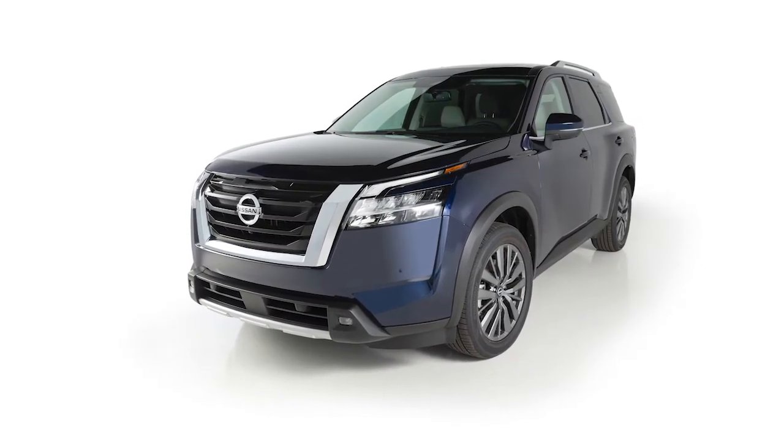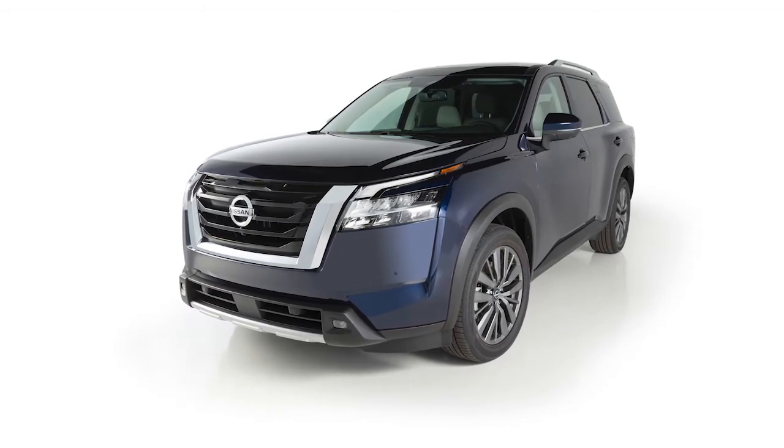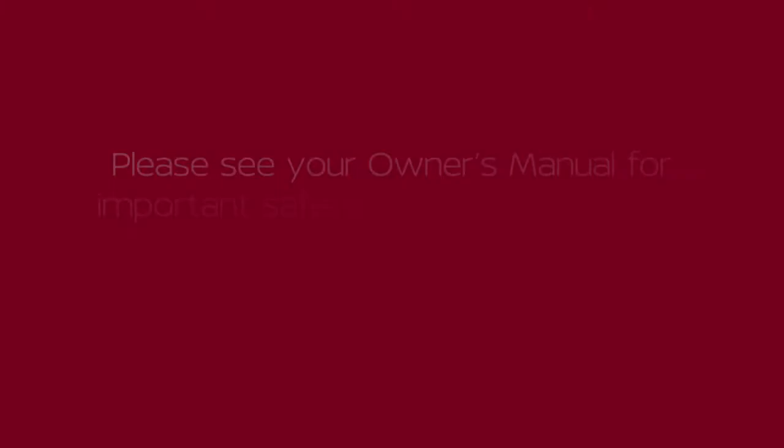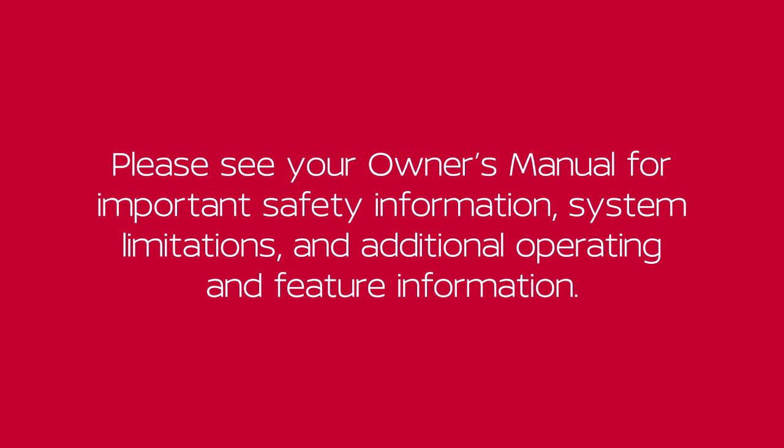Do not drive at higher speeds for extended periods of time in lower than eighth gear, as this reduces fuel economy. To cancel manual shift mode, move the shifter to the drive position again. Please see your owner's manual for important safety information, system limitations, conditions, and additional operating and feature information.